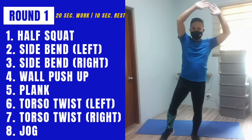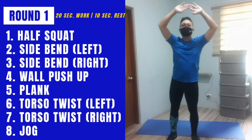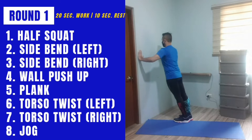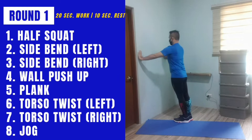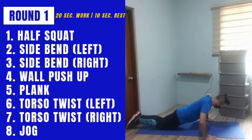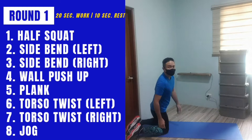The harder version of the side bend will be this. Next exercise — the easiest version will be the wall push-up. You can use a wall and do your push-ups against it, or if you want you can go down on the floor on your knees and do your push-ups on the floor. Next exercise we're going to do the plank. The easy version will be knees on the floor while you do your plank.